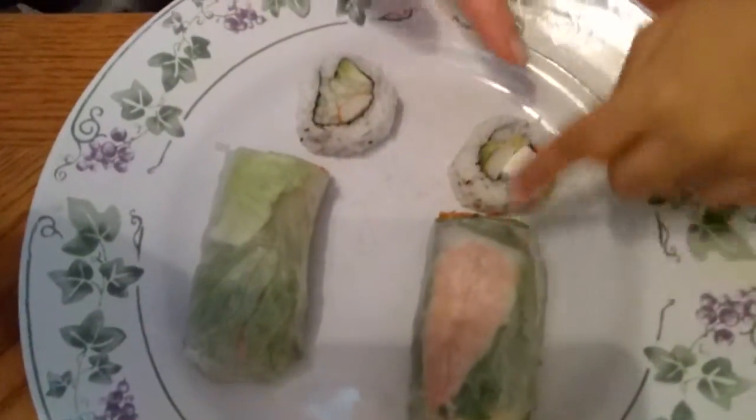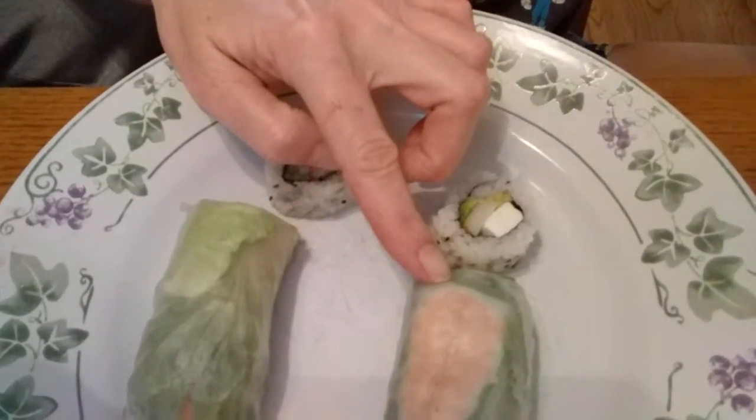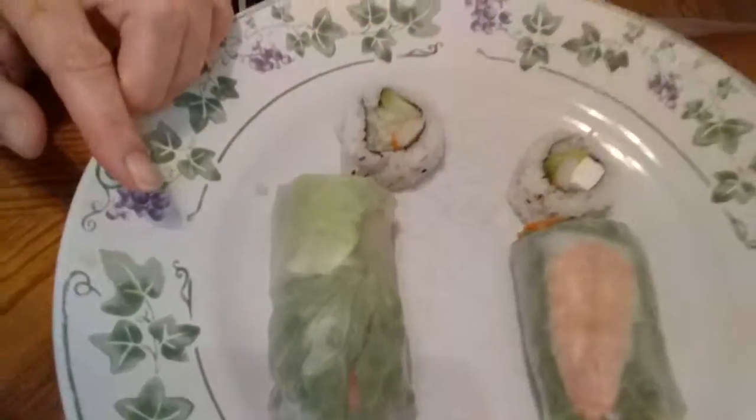Hi guys, it's grandma and grandson again! We are doing a sushi test. I'm going to show you everything we got. We have Philadelphia rolls, a California roll, and — is it crab or lobster spring roll? She has crab vegetable and we have the same. This is the first time RJ's tried sushi, and we got soy sauce. Bear with us because we don't know how to use the sticks!